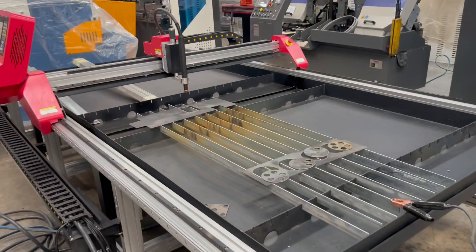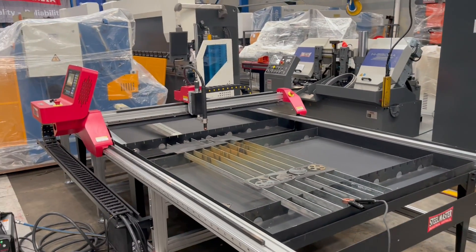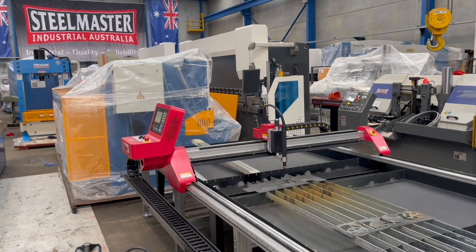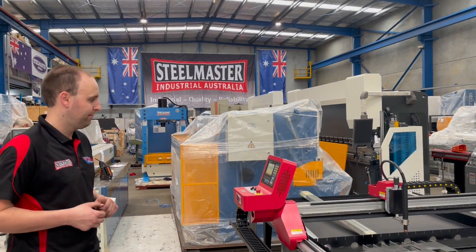Fantastic — there's our little Blaze CNC Plasma. Our standard models in stock are the 1.5 by 3 and the 1250 by 1250. Jump over to assetplant.com.au for the full range of engineering and metalwork machinery. Thanks, Kalen.